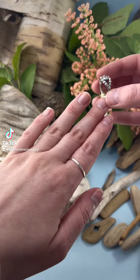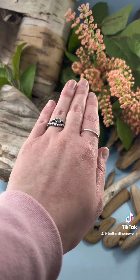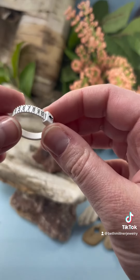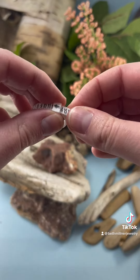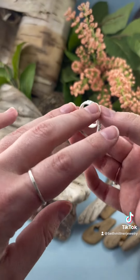Today I'm going to share a few tips when it comes to ring sizing. To find your ring size, you'll want to get a ring sizer or have a jeweler size you. We have these adjustable sizers for sale online and in our store.